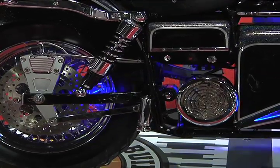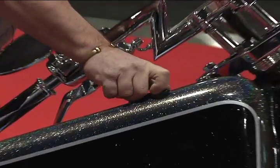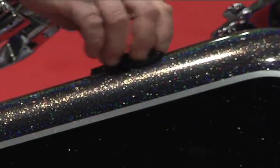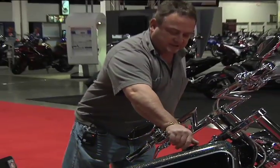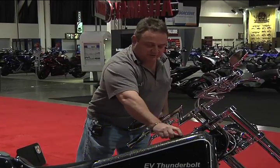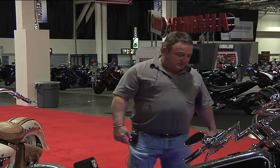All the charging and stuff is right here — if you take this off, this is where you plug it in with a 110 volt. There's a simple plug-in. The batteries, I was told, are supposed to last approximately 10 years. It's like your phone battery — you plug it in when you're done, it charges.